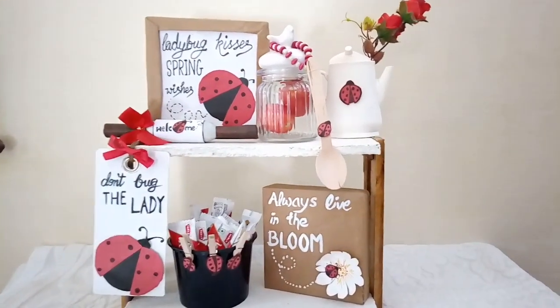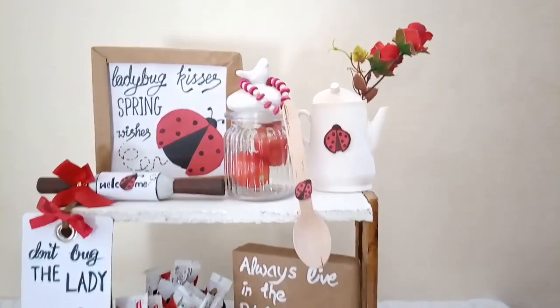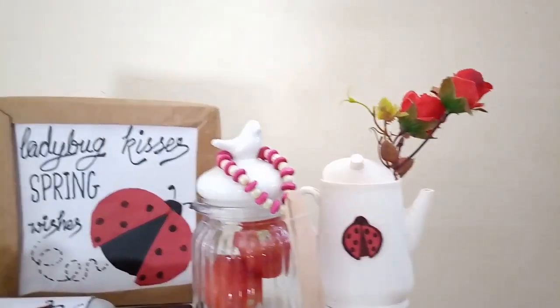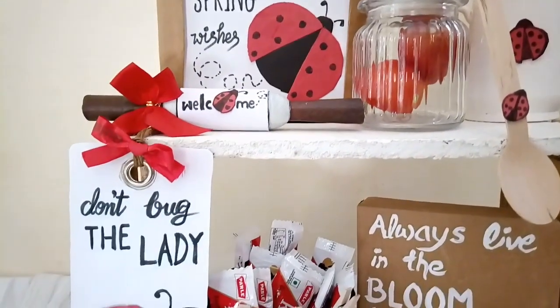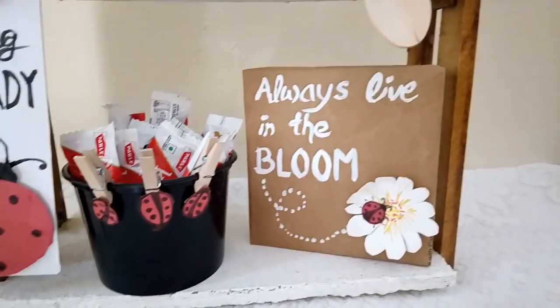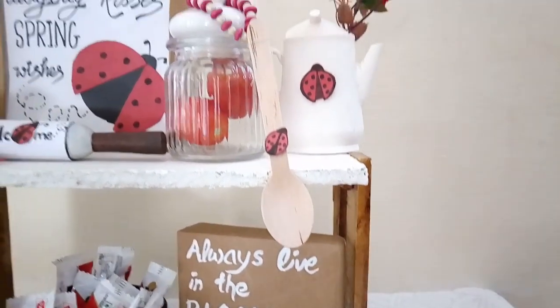I'm so in love with this color combination — the wooden elements, the whites, and then the pops of red with little touches of black. I just love this. I hope you loved watching this video and would like to recreate something. Do let me know your thoughts in the comment section below, and if you enjoyed, please give this video a thumbs up. And if you're new here and love budget DIYs, do subscribe with all notifications bell.